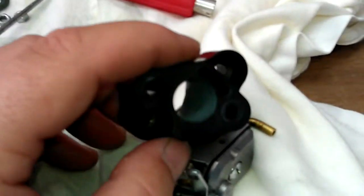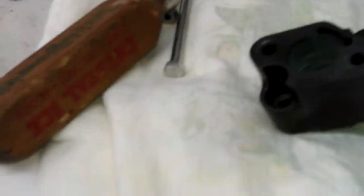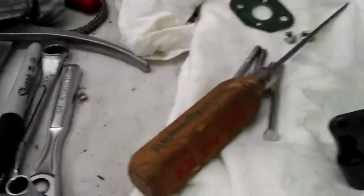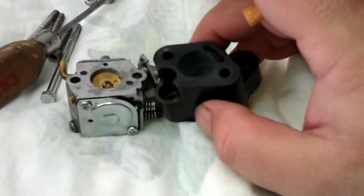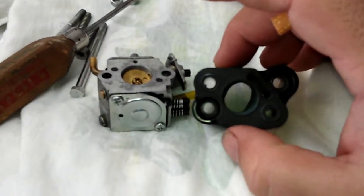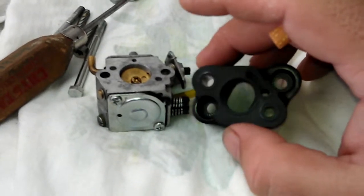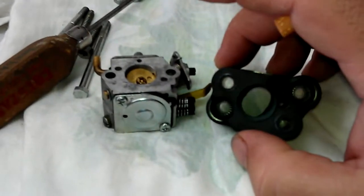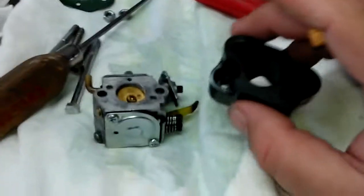Just by doing that little mod right there on most engines — I will say at least 95 to 99 percent of them — is going to give you a very, very good performance increase along with the carb. I did a little write-up in there on the tips and tricks. Just take yourself a little bit of time with it if you're not used to it and you've never done it. The best thing to honestly do is always have a backup, just in case.